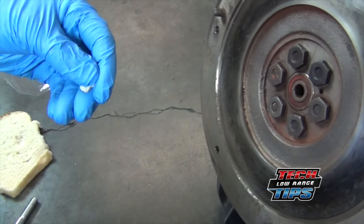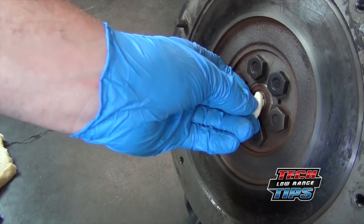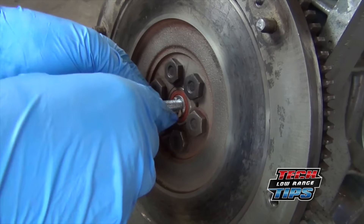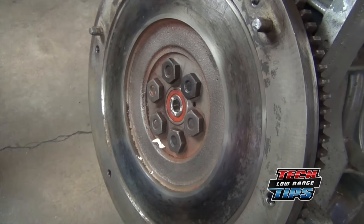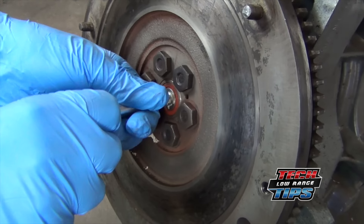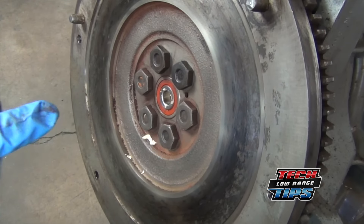Pinch off small pieces of bread and pack them inside the bearing. Moist bread works best. Using the bolt, push the bread through the bearing, filling the cavity behind. Continue forcing bread through the bearing until the cavity is completely full.